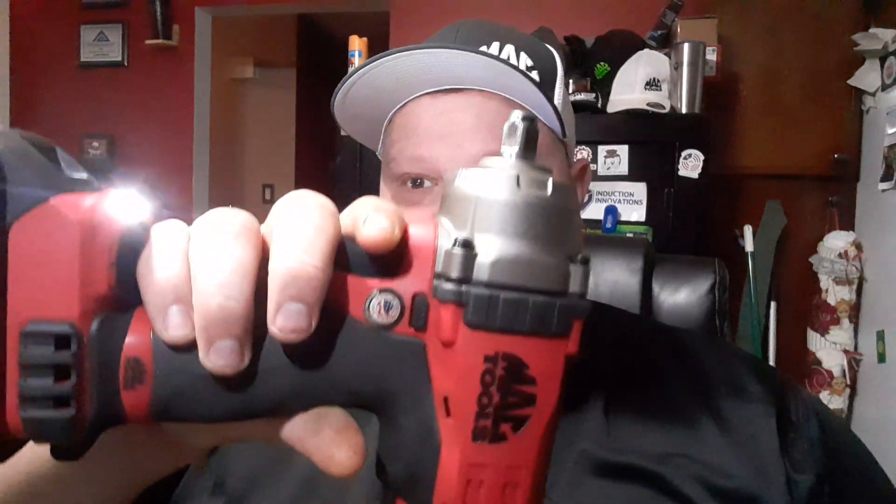What's up guys, CP the Tool Addict. We got a good one for you today. This is going to be an awesome video. This is just an entry comparison and a little bit to add on to my previous video. What we're going to talk about today is some MAC brushless tools.